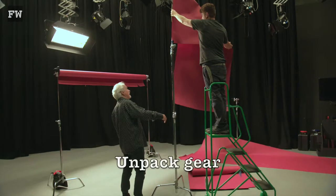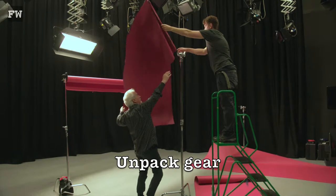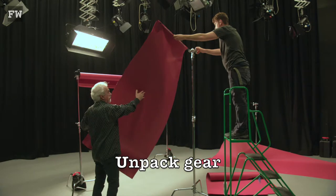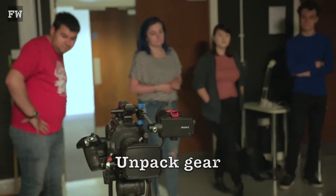So first of all, I'll get my main backdrop set up. I tend to like to get everything out and ready and then I start to position it. That'll actually be my B camera, but I'll put it up and I'll start to get my lights going now.